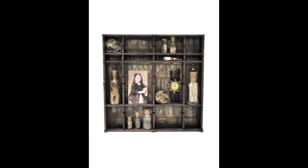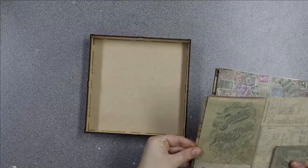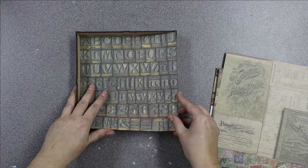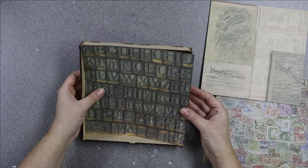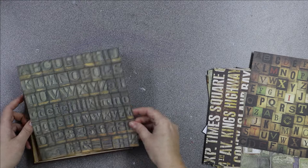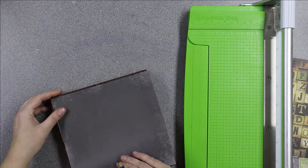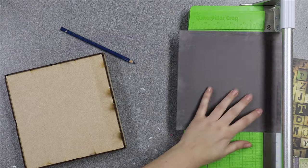Hi everyone, welcome to Samantha Kay Crafts. I'm going to quickly show you how to make this printer's tray display. Printer's trays are great — they can be used for storage or they can be used to make a mixed media piece like you just saw in the photo. For the purpose of this video I'm making a mixed media piece using the smaller version of the two trays. You can pick how many dividers you use and where they go, so it really is great whether for storage or for a project.